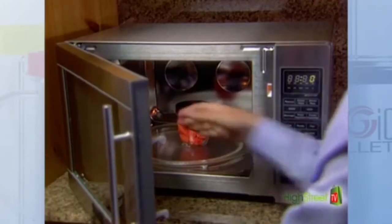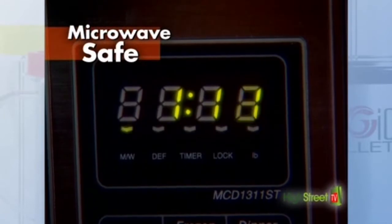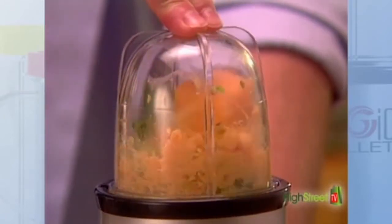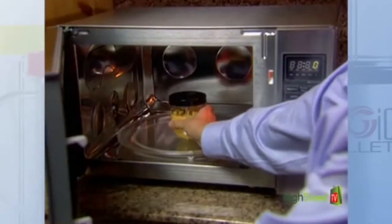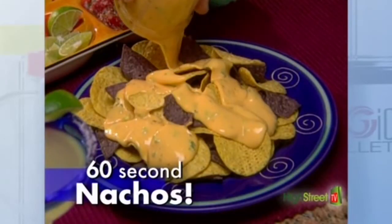Plus, each container is microwave-safe, so you can actually cook in your Magic Bullet. Just watch this. Grate cheese and chop hot peppers all at once, then just pop it in the microwave and pour for 60-second nachos.